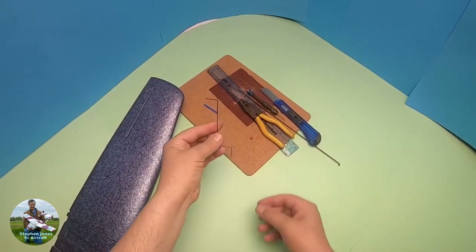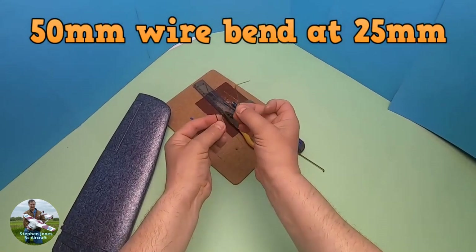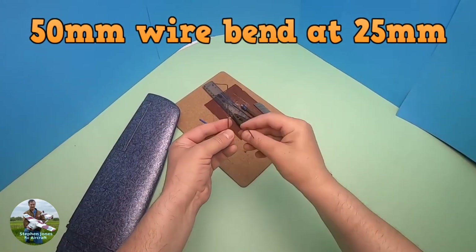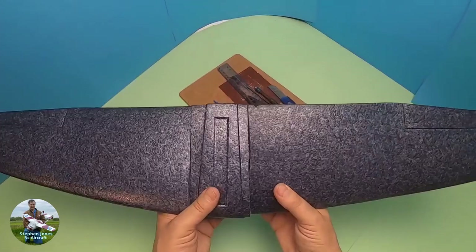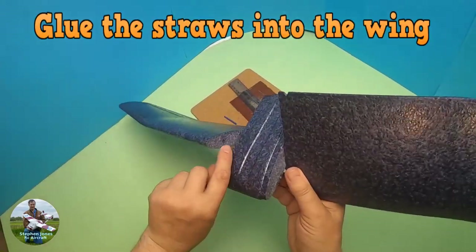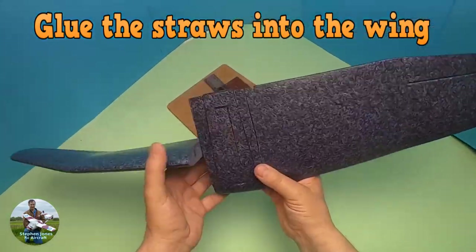Next, I've bent some thin wire at 90-degree angles — two pieces, 25mm long on the short section. I'm not worried about the depth at the moment because we'll fit it and cut it to size once it's in the wing. I've superglued those into the collet positions and they're ready to go in now.